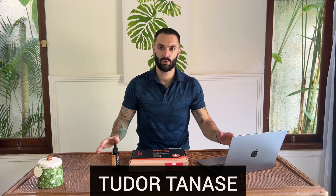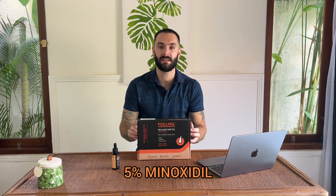Hi there, my hairy friends. My name is Tudor Tanase, the Hair Loss Dude. I'm the founder of Follicle Booster and inventor of Follixil. And in today's video, I'm going to present to you our new Follixil recipe, 5% Minoxidil.